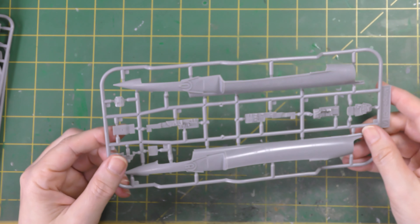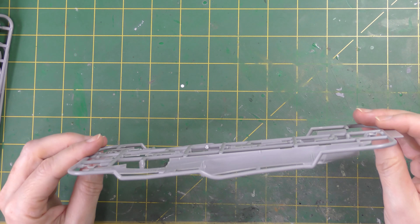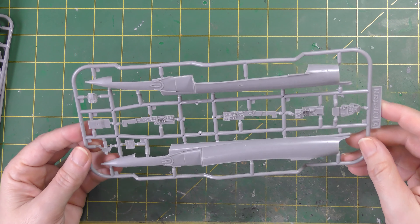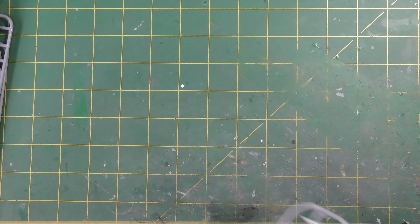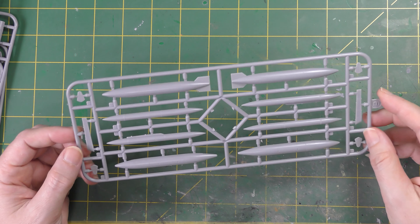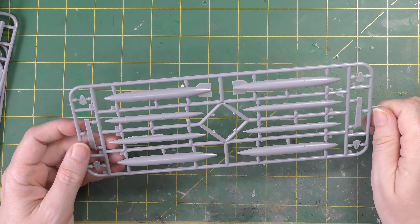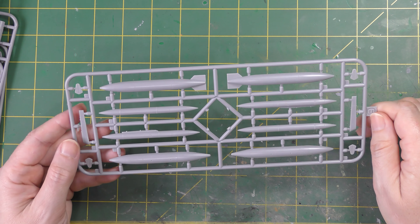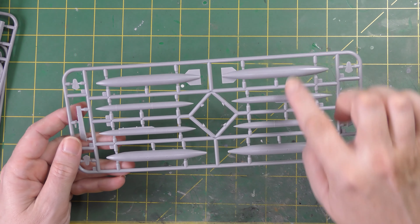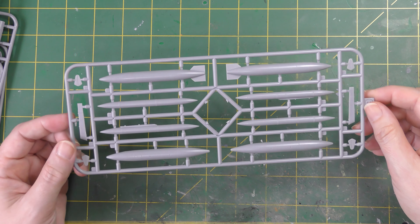Very, very fine — you can barely snag your fingernail in it, it's so fine. Really lovely. Selection of fuel tanks: you've got a pair of these really slender wing tanks, quite an unusual feature of Mirages, and then a pair of the slightly bigger versions with the fins on them and pylons to suit.